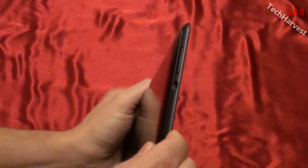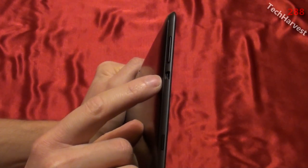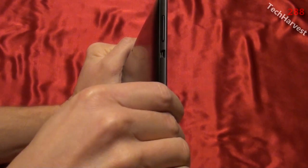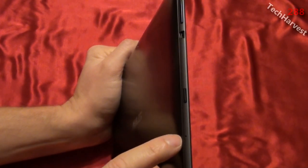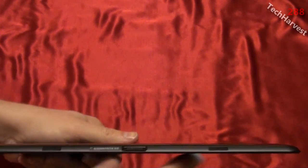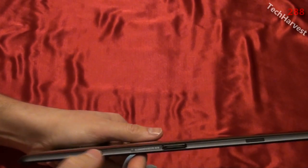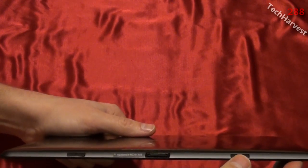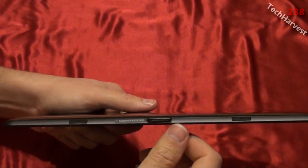On the left side of the device you have your volume rocker, a micro HDMI port, and a micro SD card slot with a blank you can pull out. There's also another microphone on the left side. On the bottom of the device you have the dock connector and two rubberized areas. Those rubber pieces will come out when you attach the keyboard dock connector so the latches can latch into the device.